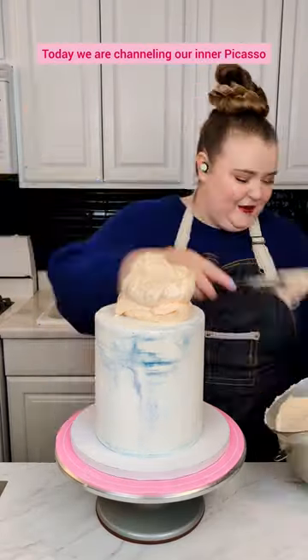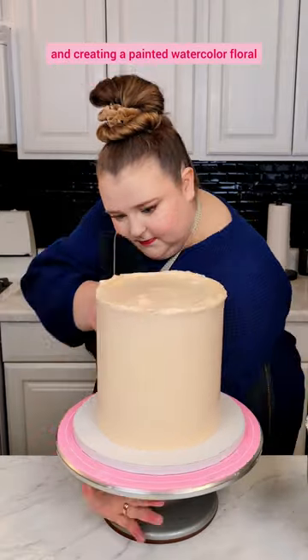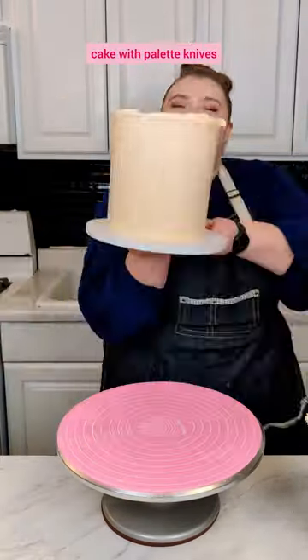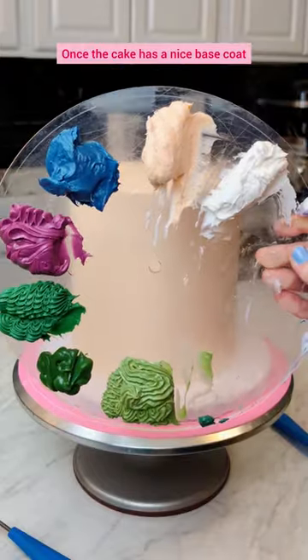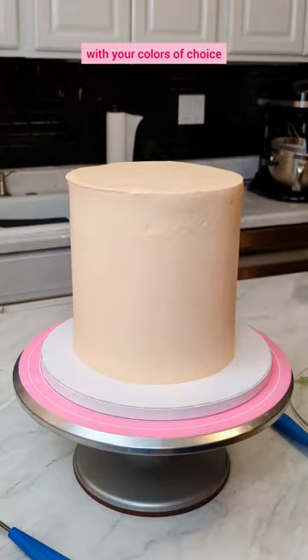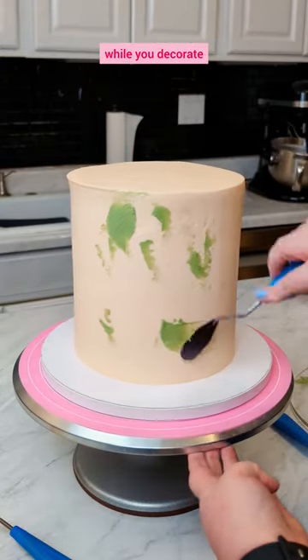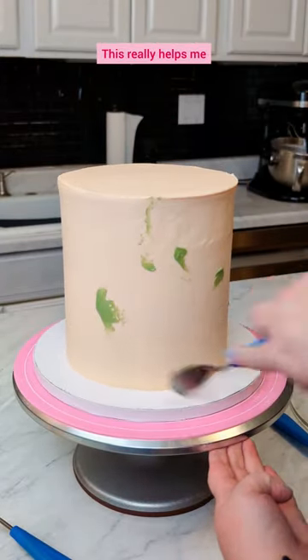Today we are channeling our inner Picasso and creating a painted watercolor floral cake with palette knives. Once the cake has a nice base coat, I recommend setting up your painter's palette with your colors of choice and doing a practice painting to refer to while you decorate. This really helps me.